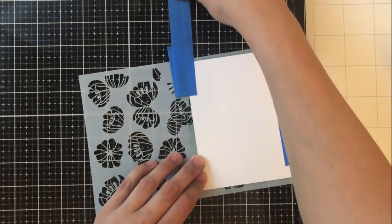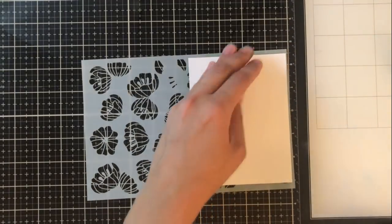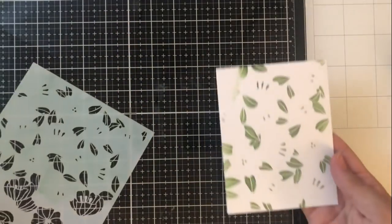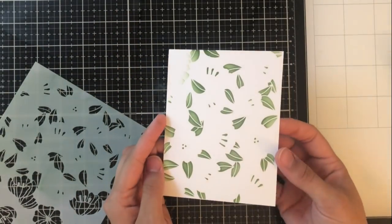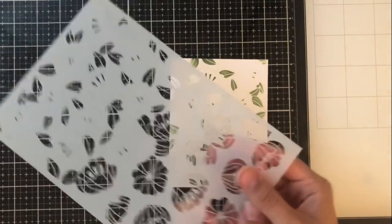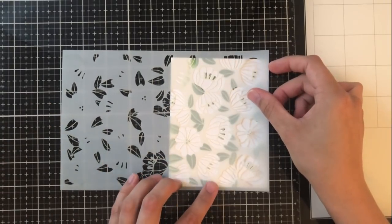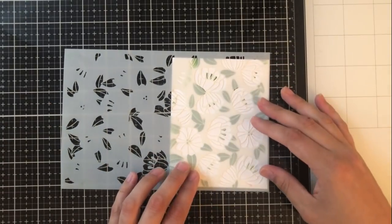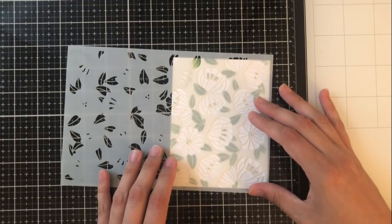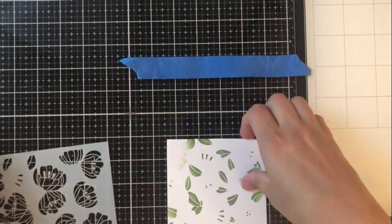To make sure I don't have any tears when I take the tape off, I just pull it back onto itself and it comes off fairly easily. Then I'm going to flip it over and you'll be able to see the leaves and the stamens. You can see that while you're blending the leaves you also blend the stamens at the same time. I'm going to go ahead and rotate this stencil — I cleaned it off camera — and match up the flowers with the leaves.